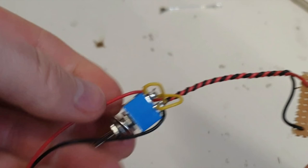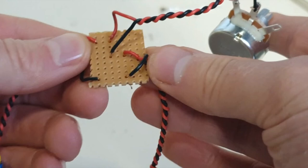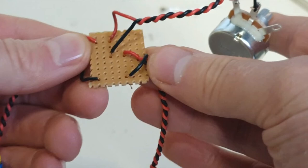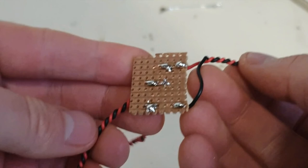Once we've trimmed off the excess, this is what it looks like. We've got the red and black coming in from the double pole double throw switch, we've got the red and black of the variable resistor here, and then we've got the red and black of the motor. You don't need the copper strip board for this, but I just find it really tidy. And here's a quick look at the back — remember, if you've got anything more than two on the one line, you've gone wrong somewhere.